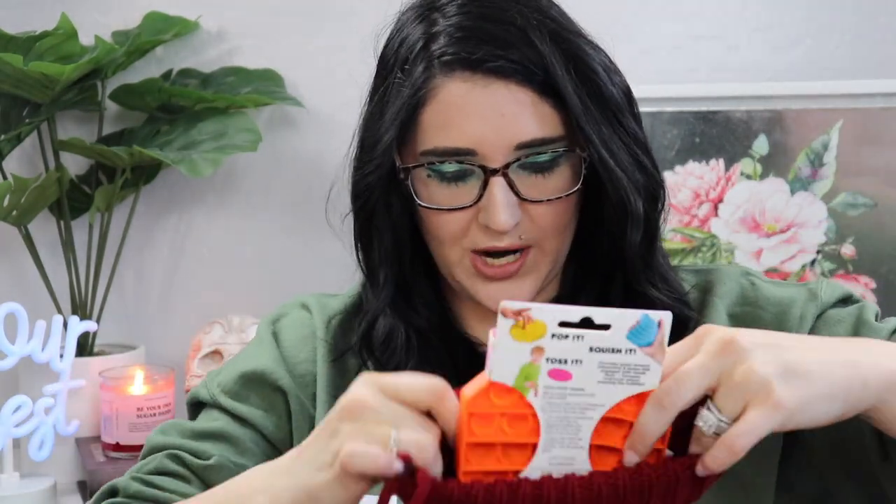Both girls got the pop-pop-popper bubble fidgets from Target — only three dollars each. They also each got a Ryan's World mystery spinner. Gibson is kind of over Ryan's World so I got these just for the girls. I also got each girl the Smackers Sparkle and Shine 'I Believe in Unicorns' makeup palette — they love makeup and this keeps them out of mine. The girls got the same candy as Gibson.